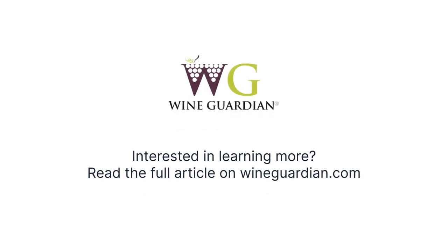Interested in learning more? Read the full article on WineGuardian.com.